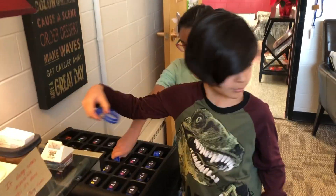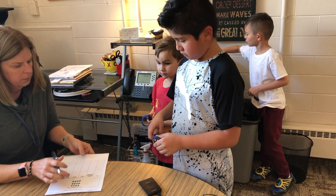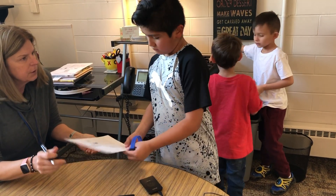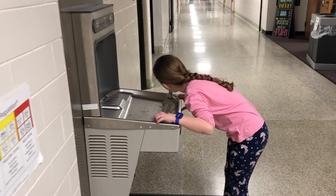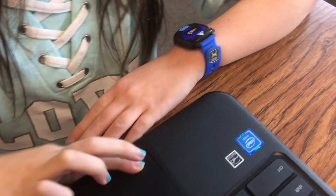They check out the watch from my office first thing in the morning and then they check in the watch with me at the end of the day. For my daughter, it made her more mindful about how she goes through the day and gave her some perspective about when she's feeling more stressed.